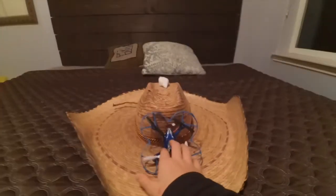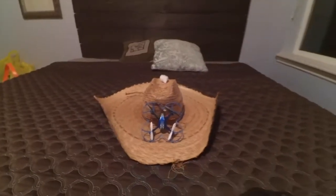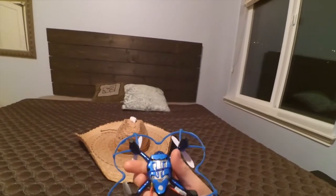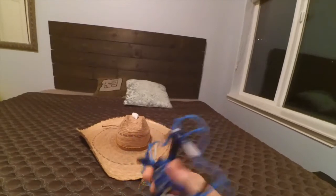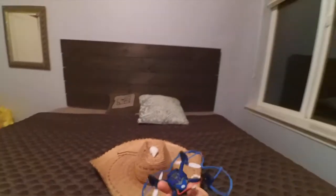This is called the Hubsan X4 Sombrero Cottonball Combat Challenge. Pretty much what this challenge consists of is you have to take your Hubsan X4 and it will have a cotton ball rubber-banded onto the bottom. You have to fly it and land your cotton ball on a piece of tape, and the cotton ball should come out of the rubber band.